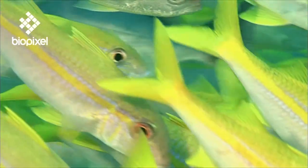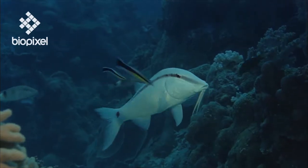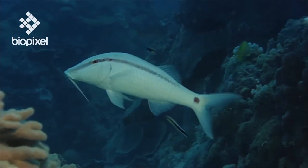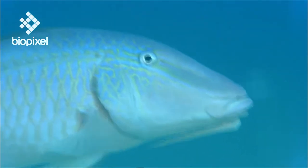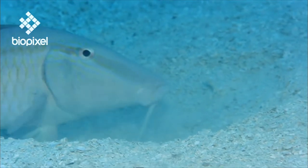While goatfish don't look much like goats, they are easy to recognize by the two barbels that hang down from their chins. These may look like extra bits of unnecessary flesh, but these barbels are the goatfish's most prized possession. They are covered with fine-tuned taste buds.